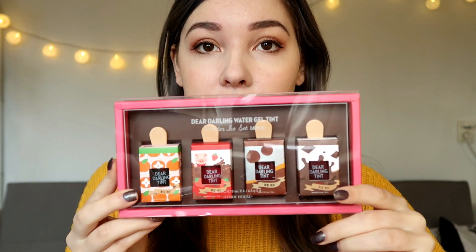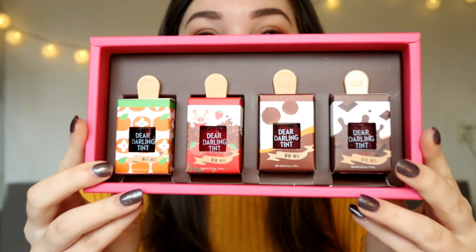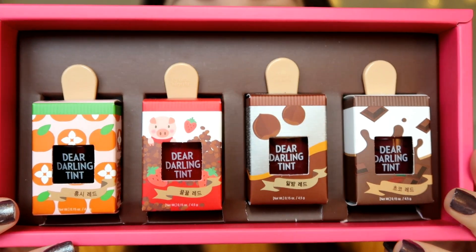Hey all, it's Mei here and today I'm going to do a first impression on the Etude House Dear Darling Water Gel Tint Set — the winter ice variation, which has four colors. The packaging looks really cute and these are all colors from the new collection. The ice cream type tints came out this summer but these are the new darker, winter-appropriate colors. I'm going to try each one and see how I like them.